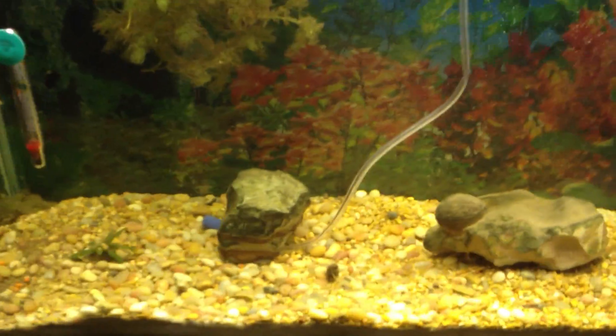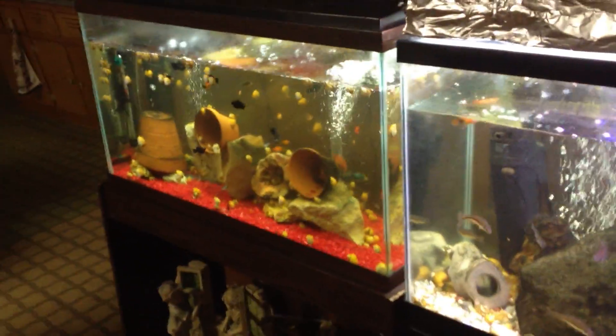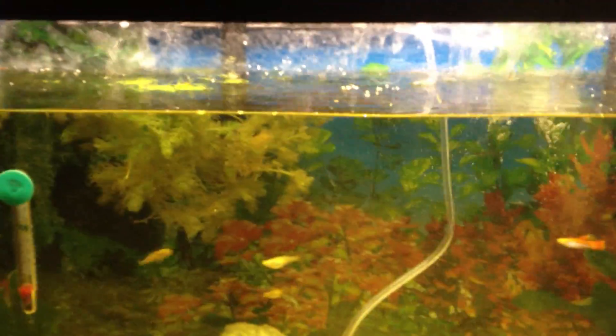I'm hoping to get some hardcore growth out of this stuff — I've been told it can grow up to three inches a day. I have two other fish tanks that I would like to fill — put this plant in — but I need this plant to grow first, as in fill this tank up, hurry up and get that done, and then I can move on to putting some in the other two tanks.